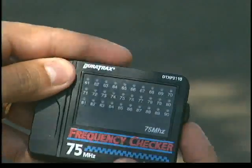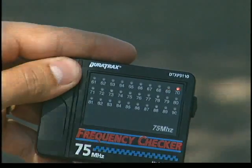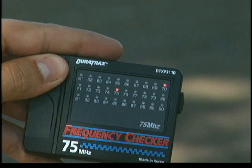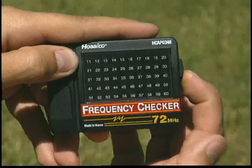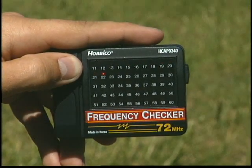In the time it takes to read this sentence, these frequency checkers will have automatically scanned all RC channels in their respective bands and identified the ones currently in use. They're that quick and useful, and they're this easy to use. One switch turns them on and off, and each channel has its own separate dedicated LED.